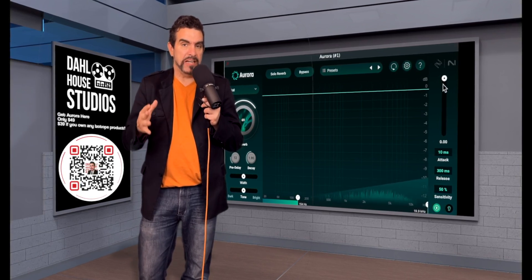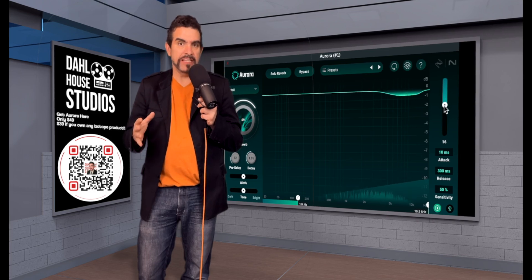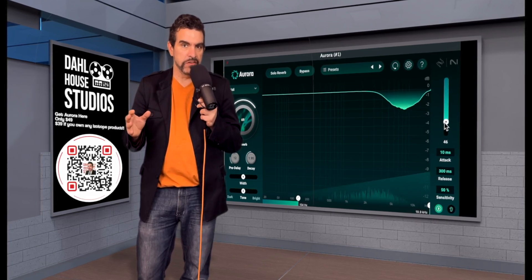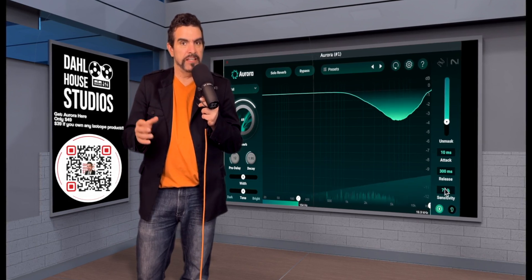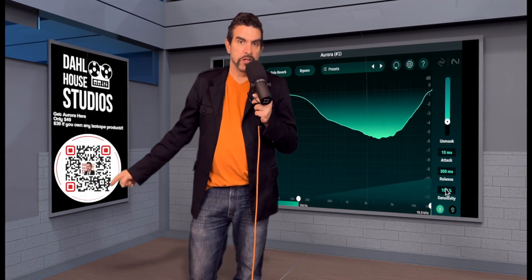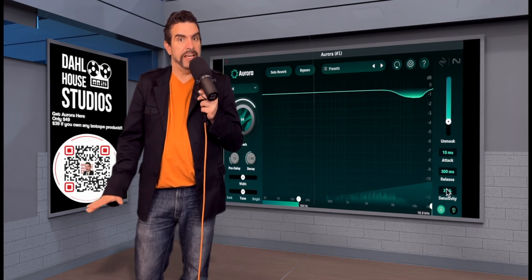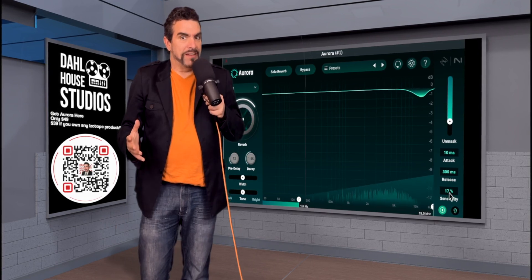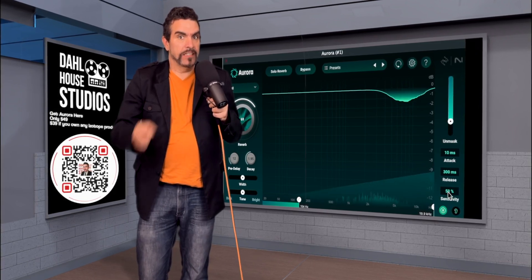But if you own any paid iZotope product — anything, any of their little elements packages, any little deals you've gotten over the years — if you've got a license for that, it's only $39 bucks. The QR code will be up the whole time. Scan it to get the best deal around on PluginBoutique.com. Are you guys ready to have your minds blown again? Let's get it.